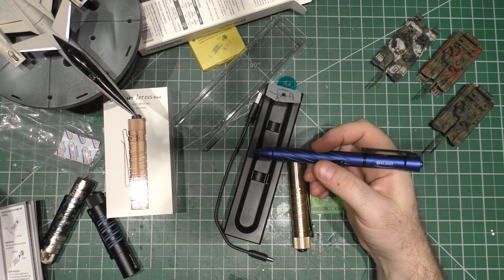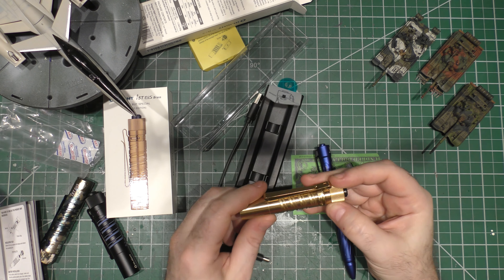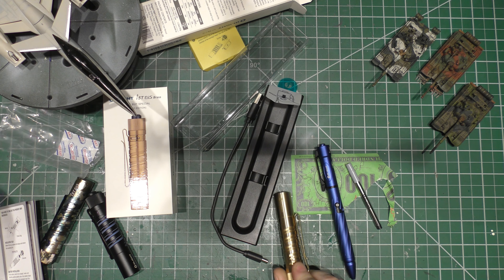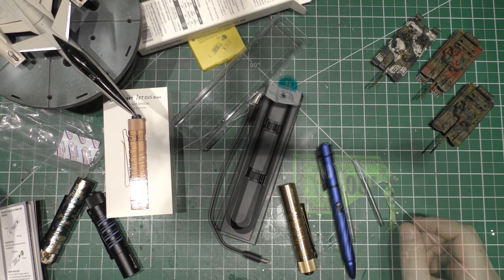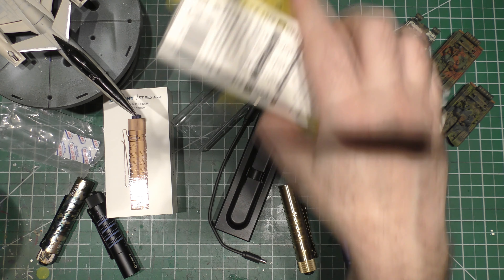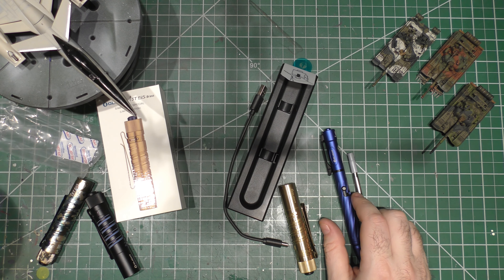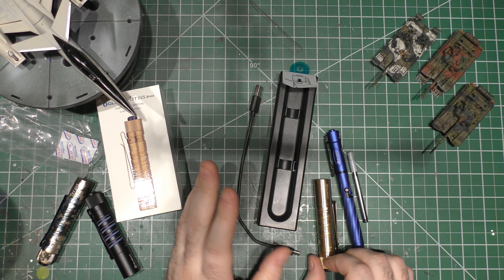I swear by Olight. I spend money on them myself and use them all the time. One of the best light companies in my honest opinion. Definitely think you guys should check out the sale. They're still going to come out with the new product — it has a new scratch-resistant coating and I can't wait until they actually get it out. Should be really cool.